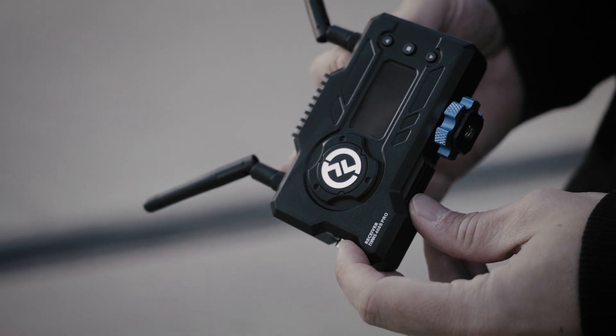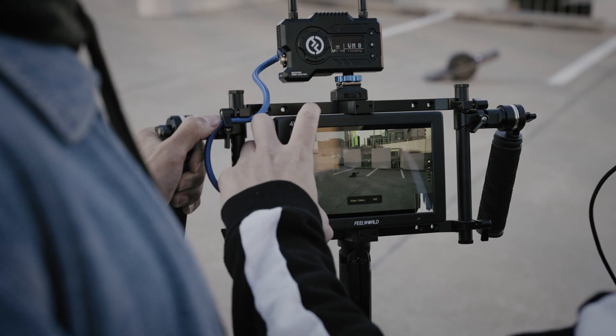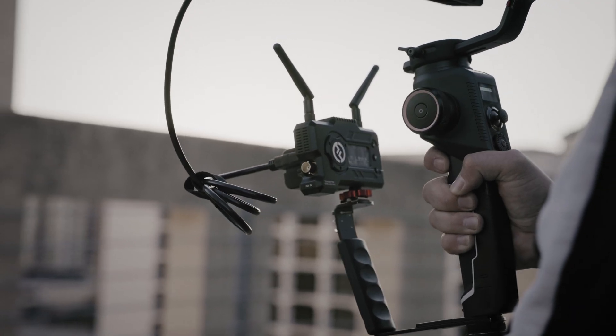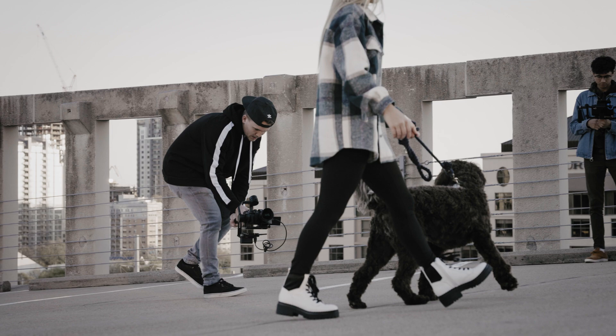What's up everyone? Today we'll be checking out the Mars 400S Pro from Hollyland. This is a newly designed, low-latency, 400-foot range, wireless video transmission system.